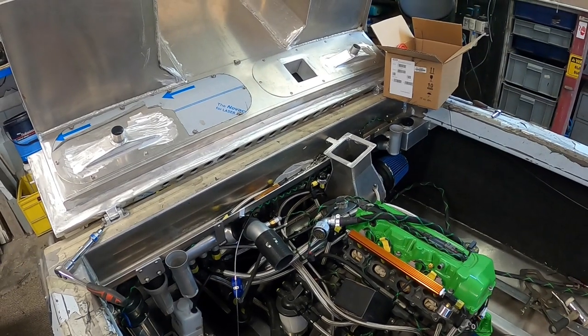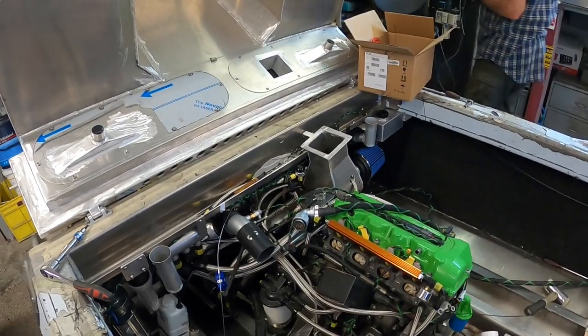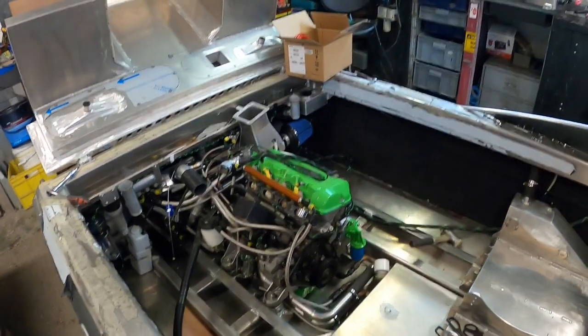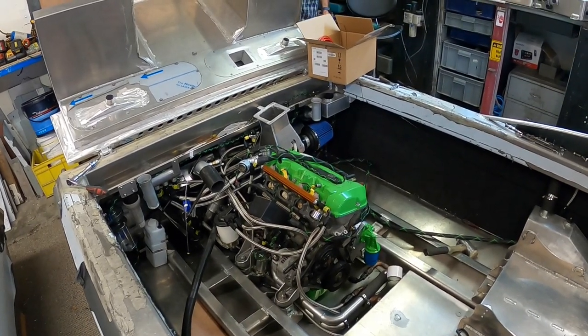At least I got something done. I had a couple of days doing nothing because of my neck. At least I got something done on those other two days - got all the wiring looms and everything done. It's just a matter of fastening it all to make it look nice.